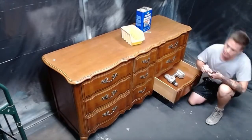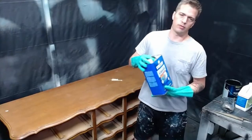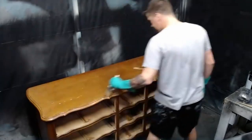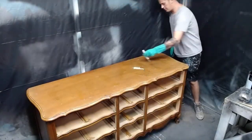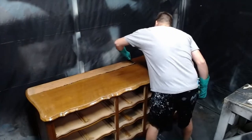Once I got it in my paint booth, I removed the hardware and the drawers so that I could strip the top without getting any stripper gunk on the base of my wood. To strip the top, I'm using Clean Strip Quick Strip in the 15-minute formula. I apply a liberal amount of stripper to the area I need stripped, let it sit for about 15 minutes, and then come back and scrape it off with a plastic scraper. Sometimes this needs to be done more than once, but on this project I was able to get it done in just one pass.